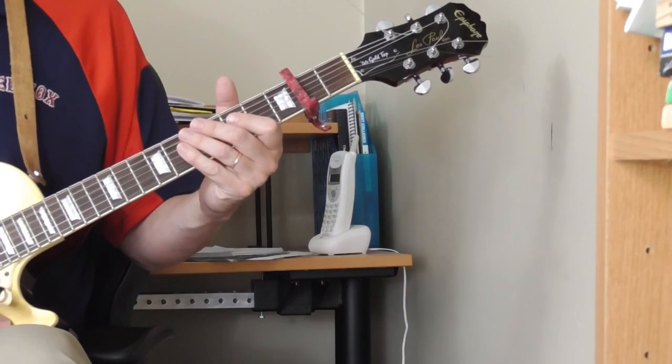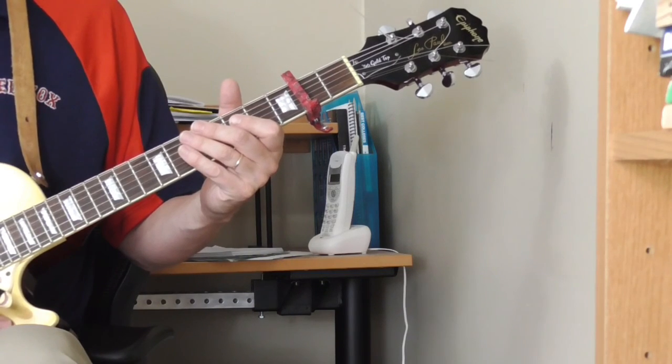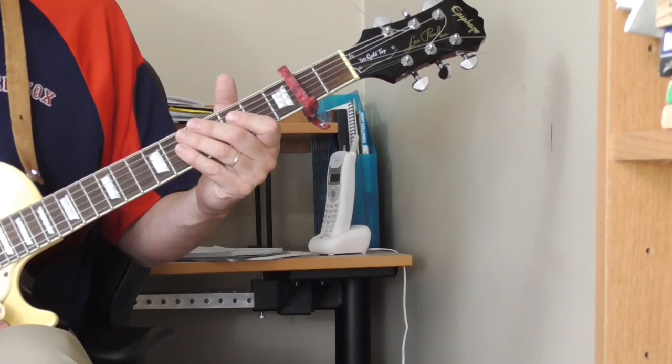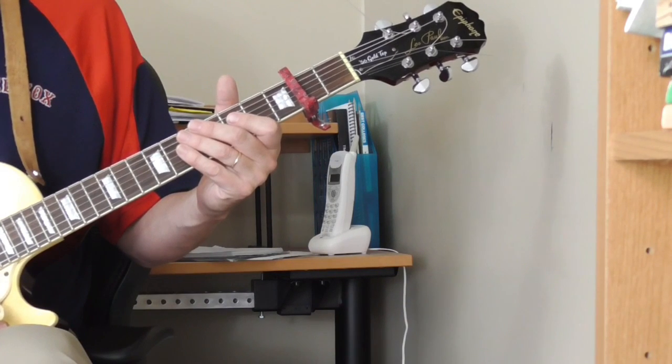Hopefully you can take what I've taught you here and start figuring out some of this John Lee Hooker stuff. If you have any questions or comments, let me know. I'll be back with the last lesson in just a minute.